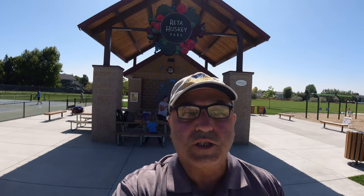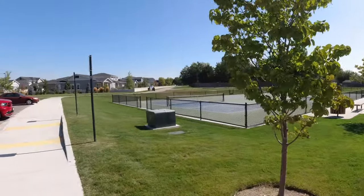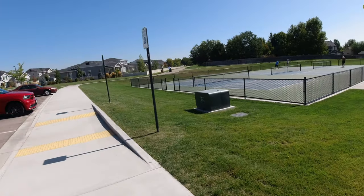Hey guys, Marcus Crawford with the Idaho Quadcopter Channel here. I've got a new park today. As you can see behind me, we're at Retta Husky Park in Meridian and we are going to take the Mavic Mini up today and kind of look around this park. In this part we're at right now you can see there's some play structures, and over here there's some pickleball courts. This is kind of an unusual park in that it's got some long corridors — it kind of follows the path of some irrigation canals.